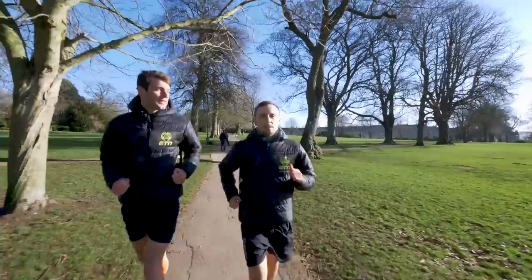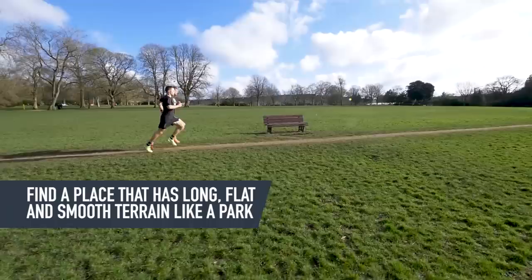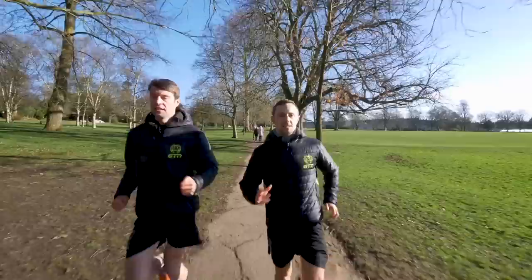Now we know what a tempo run is, we need to decide on a good place to do it. Me and Mark have come down to the park today, which is a great place because of the smooth surface and the relatively straight and flat roads. But you can do a tempo run wherever you like. From my experience, it's a session that you want to get dialed into your pace with, so you want a route that's going to allow you to crack on without any disruptions. In terms of the structure of the session, the intervals tend to be quite long.